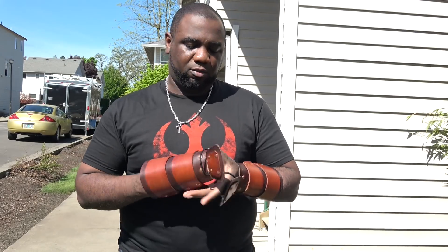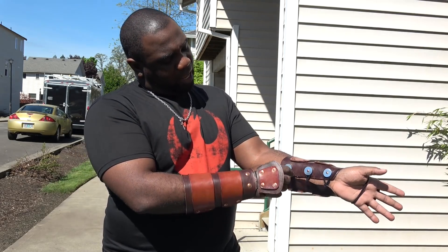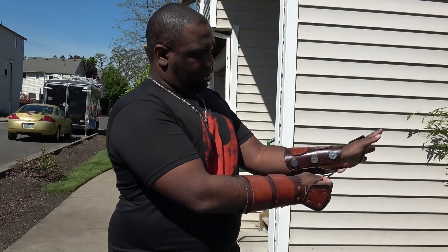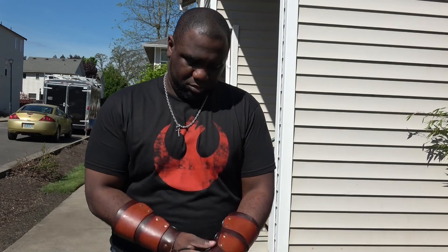These vambraces are made entirely of leather and were handmade by me. For those who watch this channel, you probably don't know that on some weekends I'm not playing airsoft — I'm decked head to toe in full Greek armor doing full contact medieval combat SCA. The vambraces are fastened with elastic ties that hook over stainless steel buttons — you just loop them over and let them sit, and they're on.